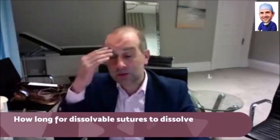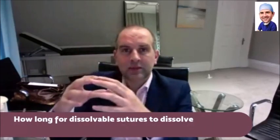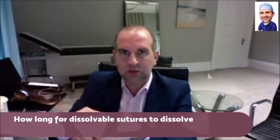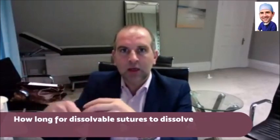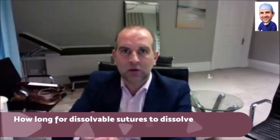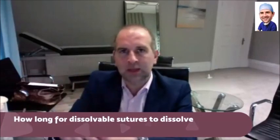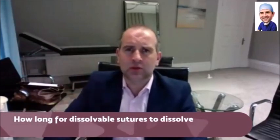Slow-dissolving sutures take a long time to dissolve, so you use them deep. The reason is that when sutures dissolve, sometimes the body gets annoyed at them and starts spitting them out, causing little superficial infections. The benefit of slow dissolving is it holds the tissues together for longer and maintains strength. The downside is the body can start reacting to a foreign body for too long. So as we get closer to the skin, we put the quicker dissolving ones in.